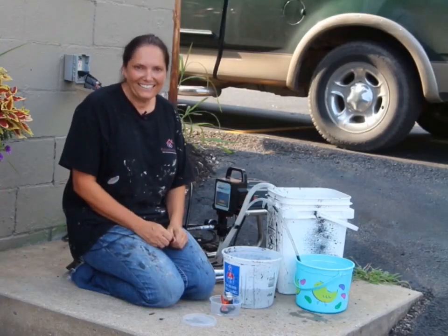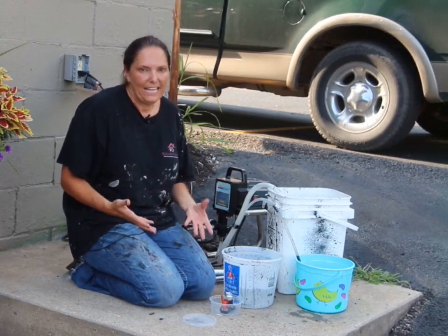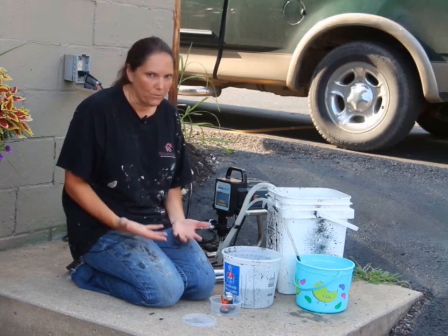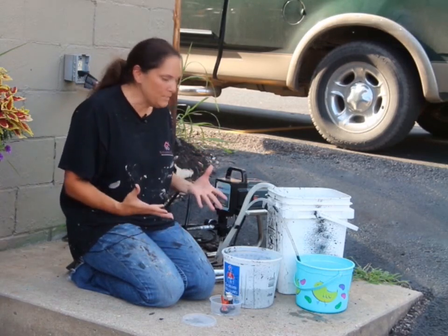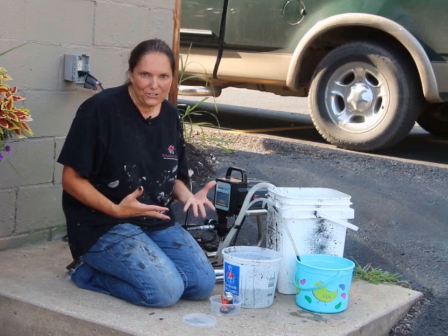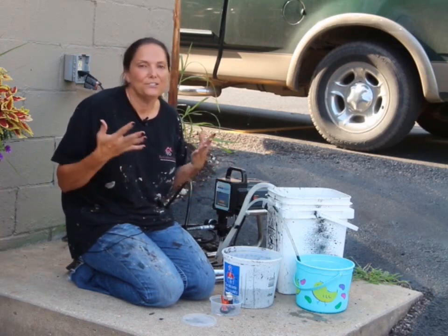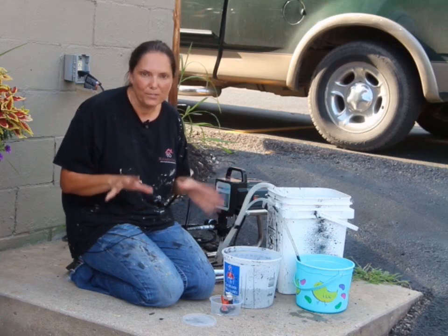Hi everyone, I'm Leanne Lee, your diva of DIY. I wanted to share with you today how to use an airless spray gun because I think it's very intimidating when you take one of these out of the box. It's got a motor, it's got all of these parts and hoses. We haven't been taught to use these, but it is super easy to use. I want to show you how to put it together.